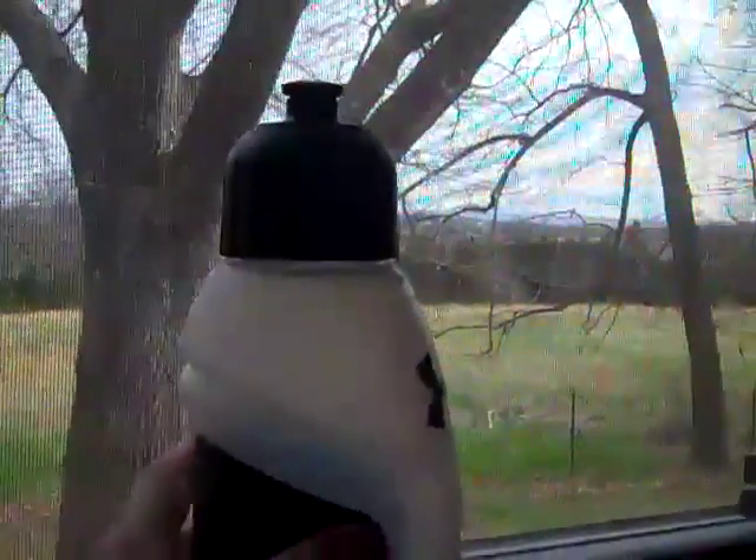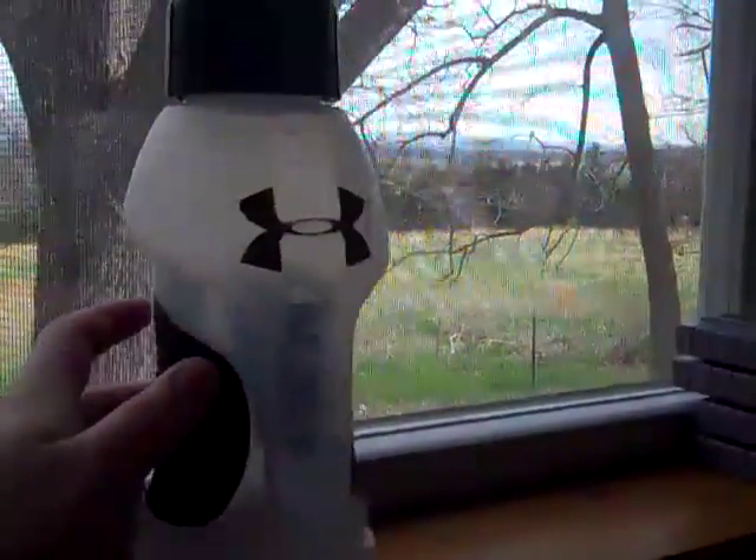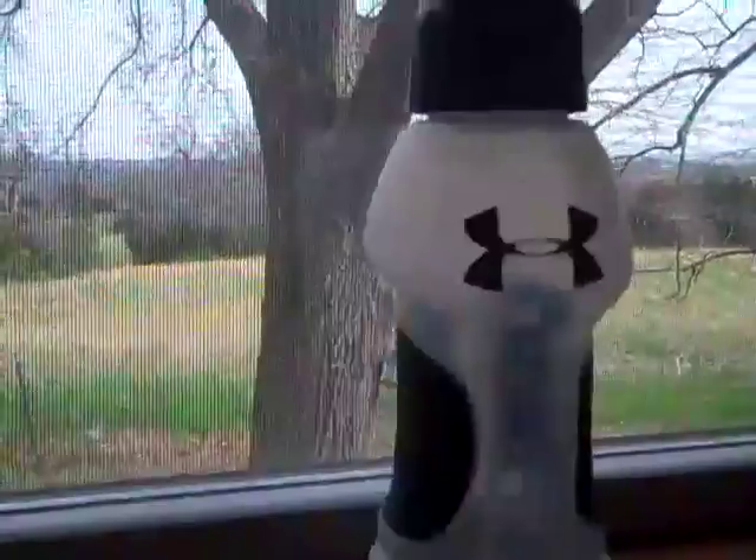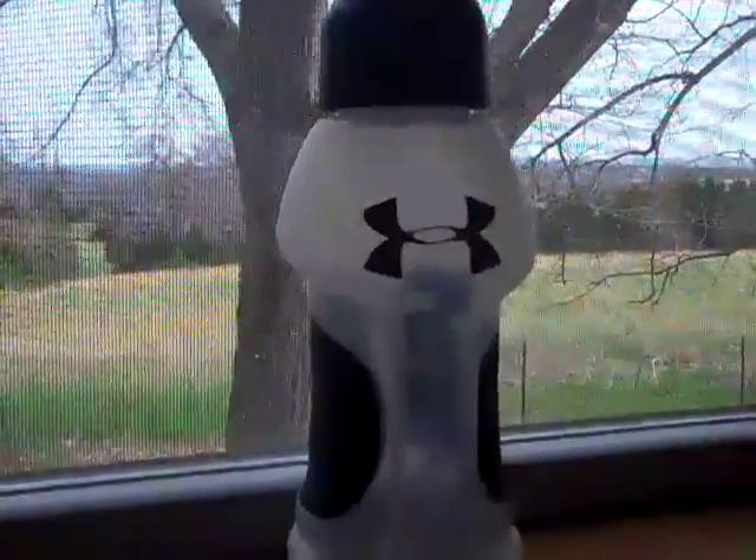But to me, this is just a water bottle, and if you've got 10 bucks to spare on this, go ahead and do it because I didn't buy this one — I'm lending it from a friend so I can do a review on it.